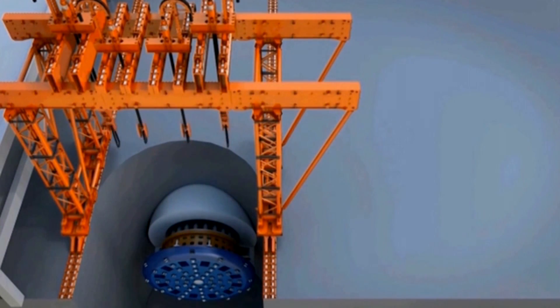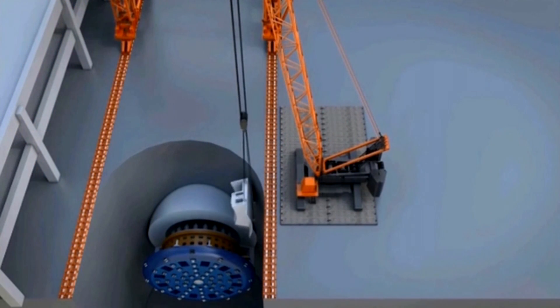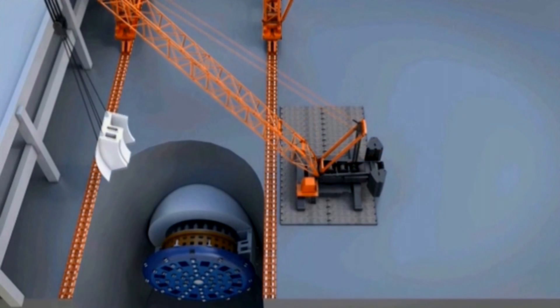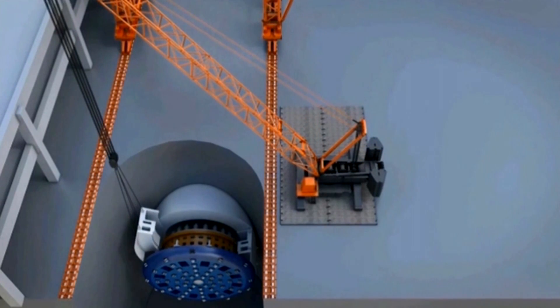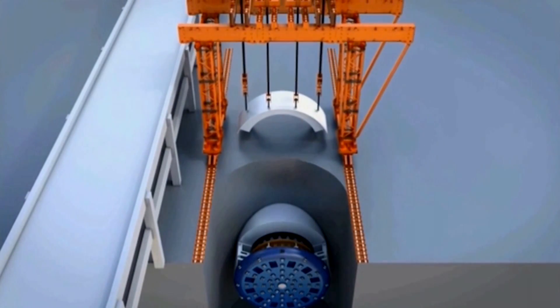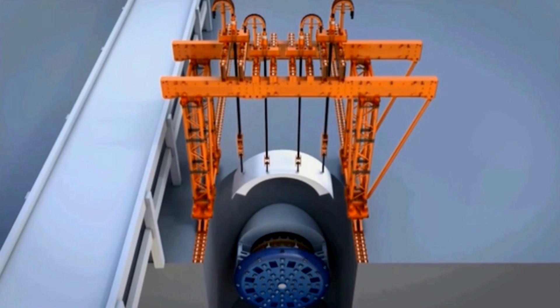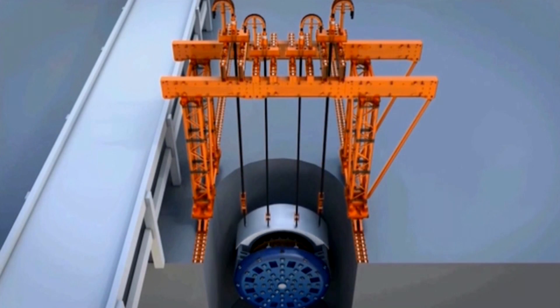Once that's in place, we can come in and replace the two side pieces and the top pieces on the front shield that encase that cutter drive unit located behind the cutter head. Once they're lowered back into the access shaft, there's a period of time to reconnect all of that again to the TBM.